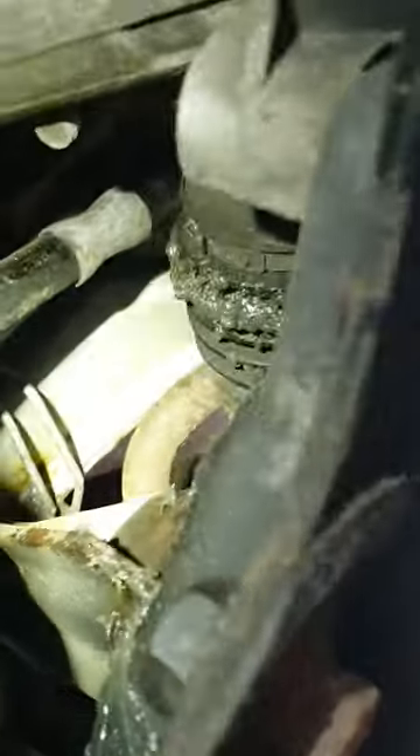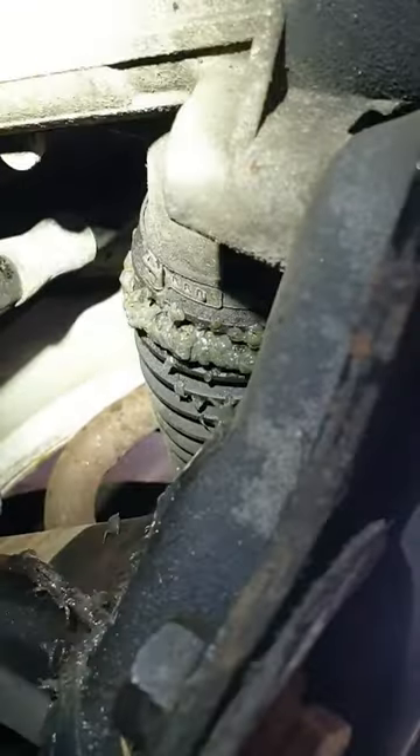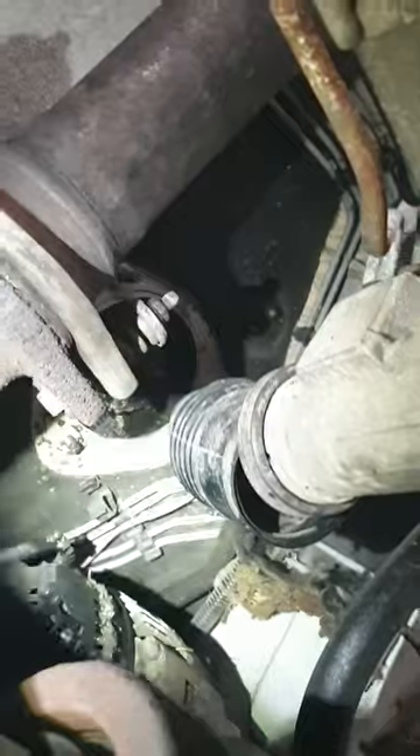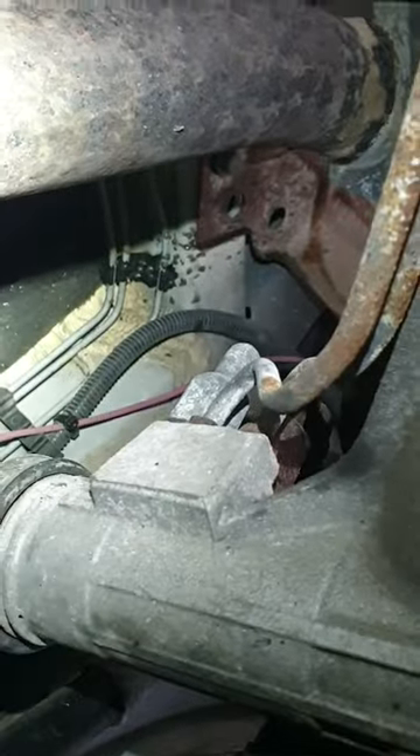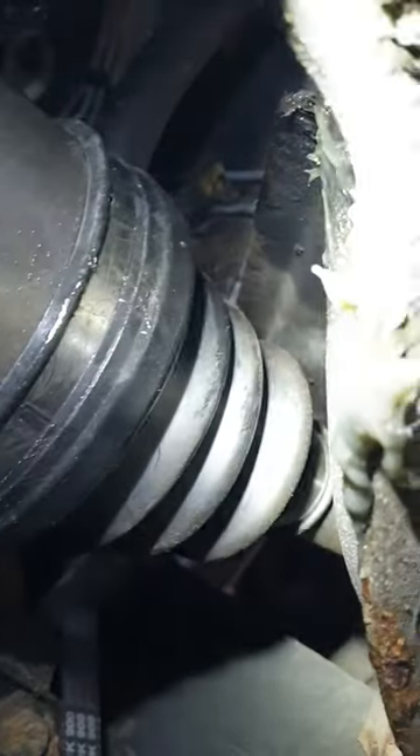See all this grease right here — it's up there as well, where the steering wheel comes in. It's all over there on the brake lines. There's a hole in this boot here.